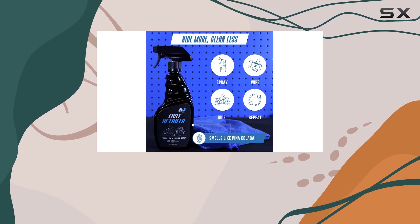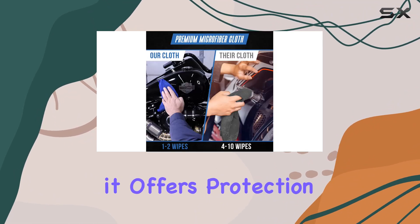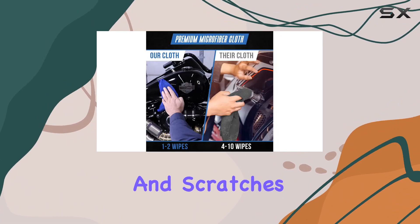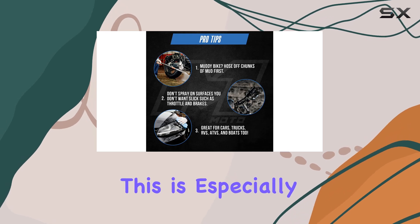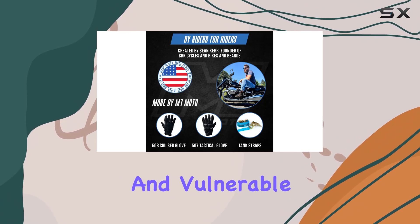The real game-changer with this cleaner is its formula. Made with high-grade carnauba wax and a synthetic polymer blend, it offers protection against swirls and scratches that can occur during cleaning. This is especially important for motorcycle riders, where every part of the bike is exposed and vulnerable.